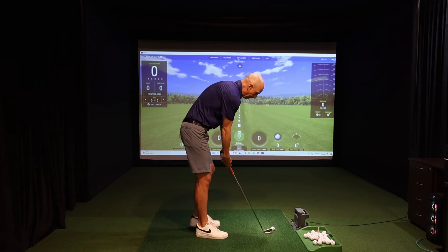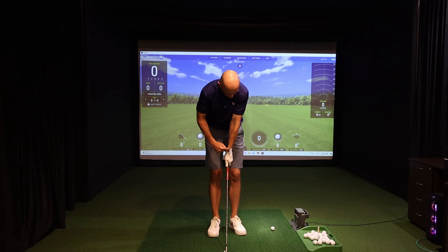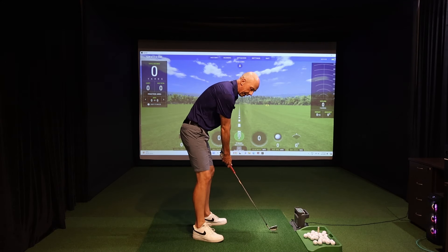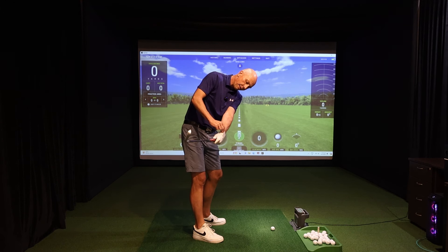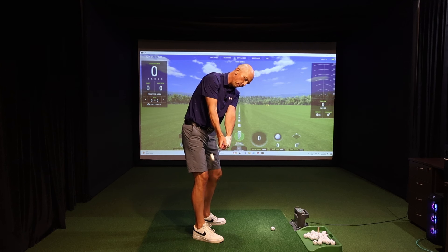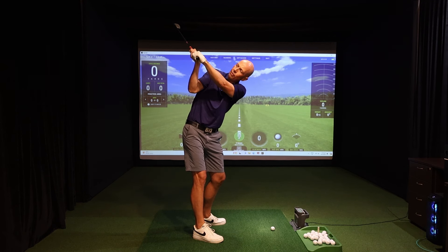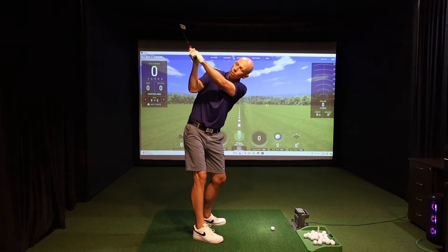Setting up, you'll feel the card is just very slightly into your forearm because of that small amount of extension. But as you swing back — and you can do this slowly just to check — try to maintain a very small gap between the card and the forearm throughout the entire backswing. As you get to the top, if you manage to do that, you'll see how the wrist, the glove, the card, and the arm are more lined up, giving you this nice neutral wrist condition.